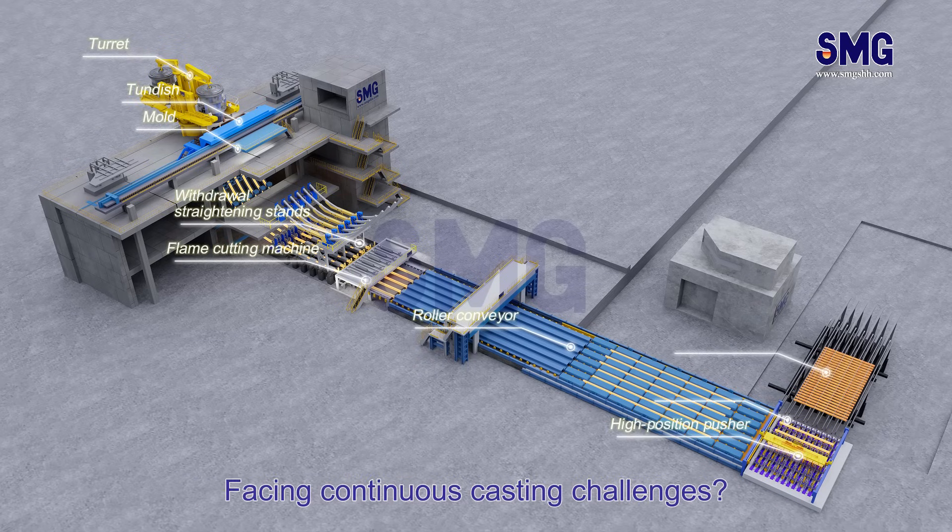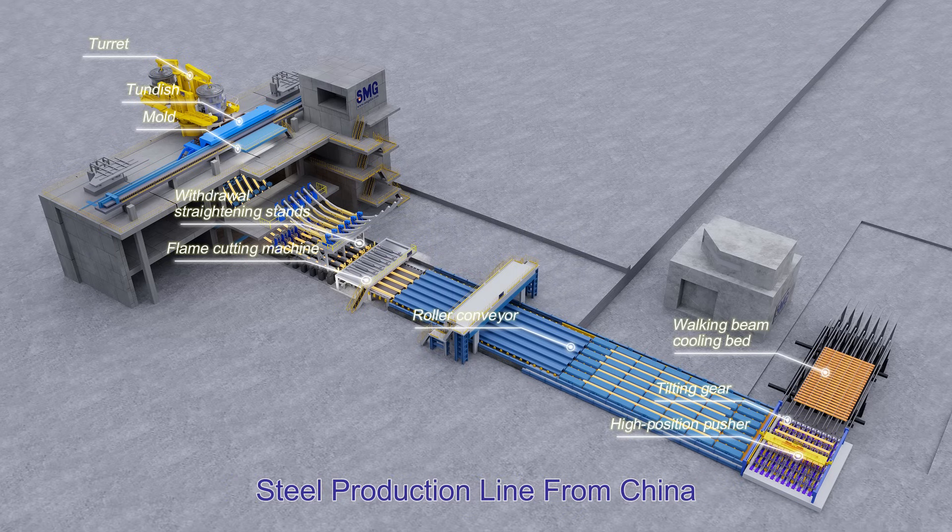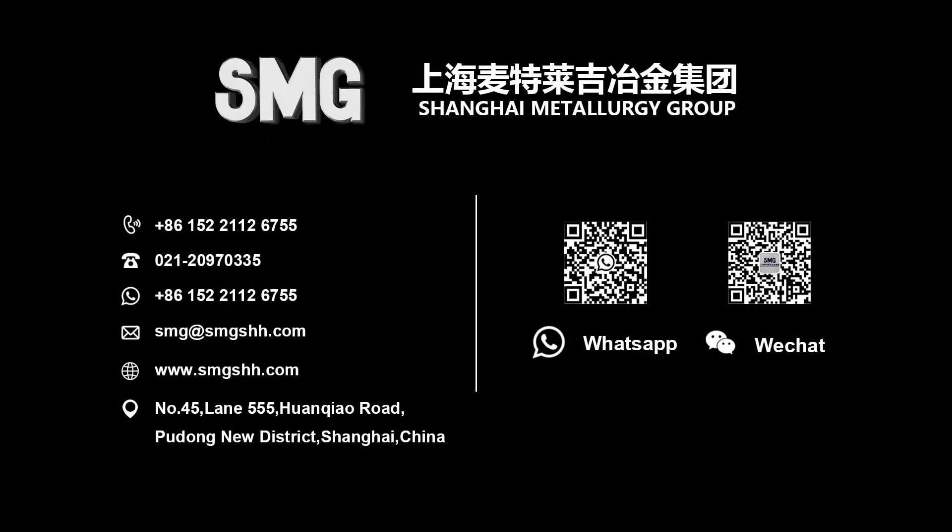Facing continuous casting challenges, SMG Turnkey Project — supplier of iron and steel production lines from China — will solve your problems. We'll see you next time.